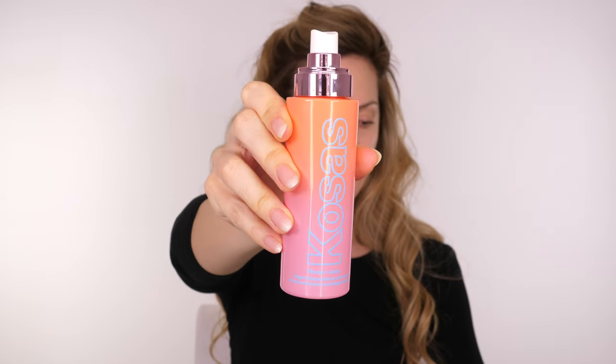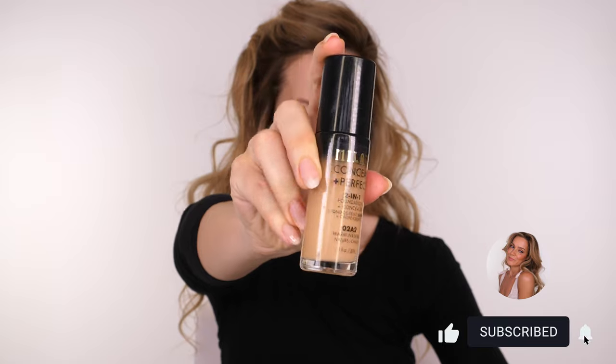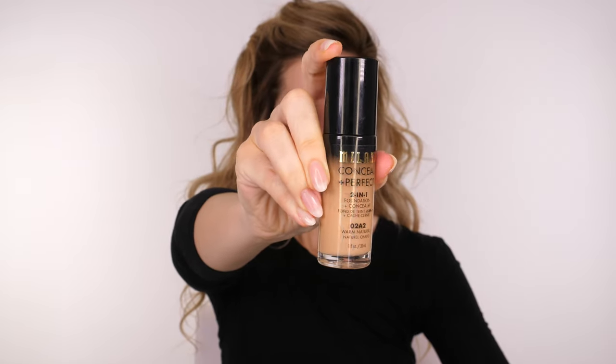Not all of these steps are going to be necessary, but I'm going to talk you through my process. I'm prepping my skin with a Kosas serum, because it's been a little while since I applied my SPF. I'm then going to go in with a medium to full coverage foundation.